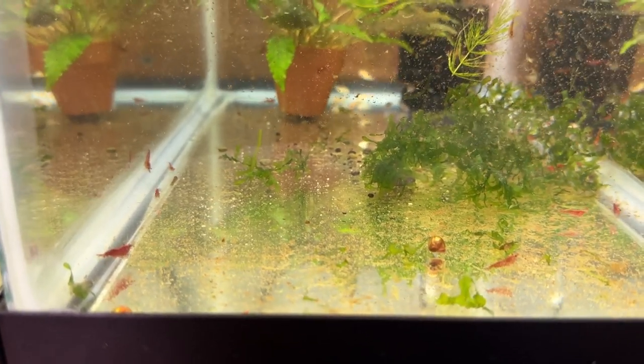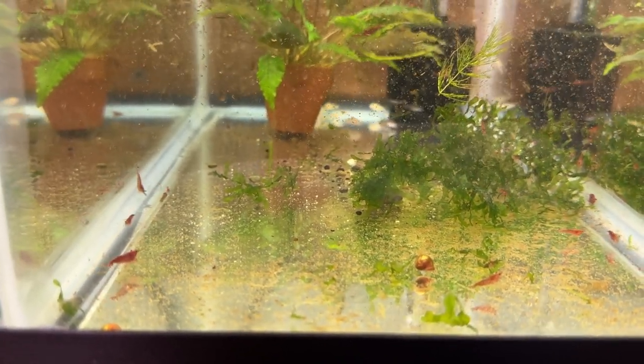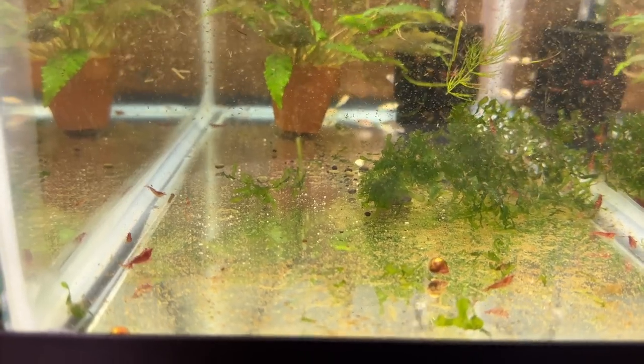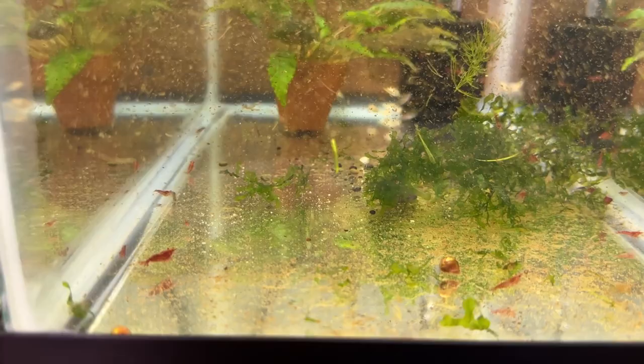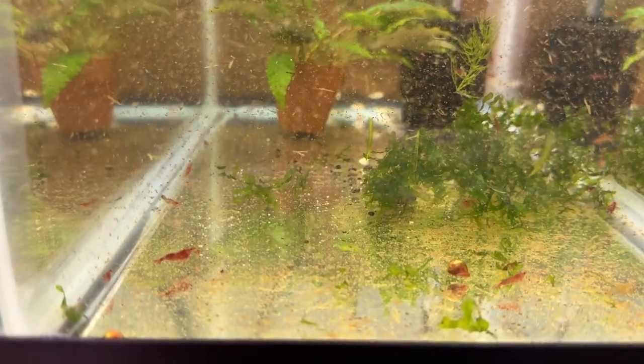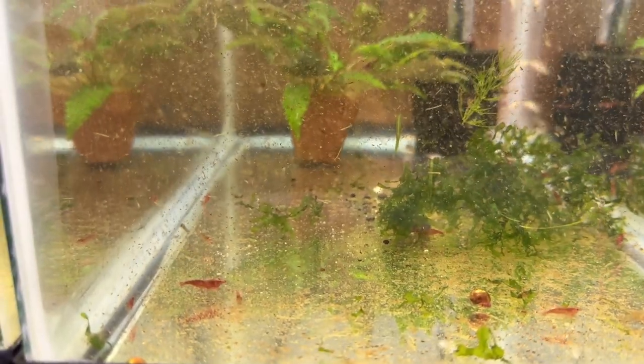I'll let the shrimp and the fry grow out together, and eventually the albino cory will go back in the house where he was spawned. The crebensis I'll sort out later. So anyway, that's kind of how that works.